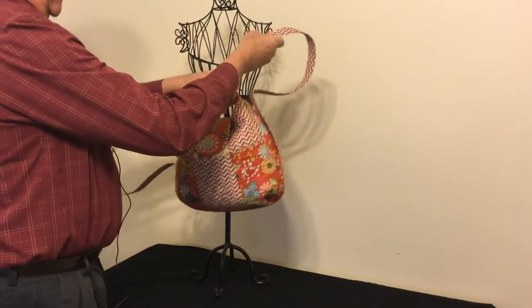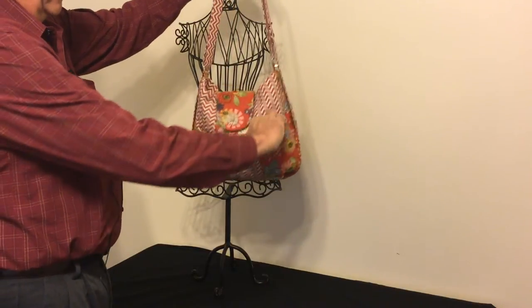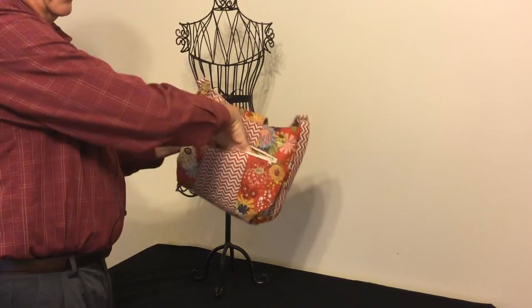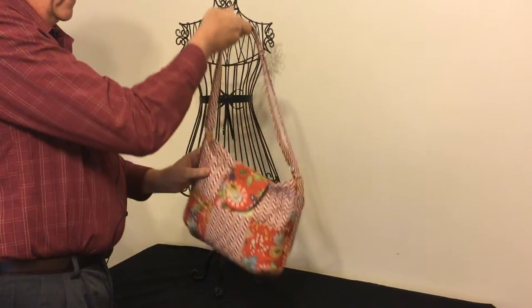To turn it into a shoulder bag, you just grab these straps and pull up — it turns into a shoulder bag. It has two patch pockets on the front. On the back it has a secure zipper pocket for anything you'd like to keep close to yourself while you're wearing it as a backpack. Inside there are also two patch pockets and another zippered pocket.